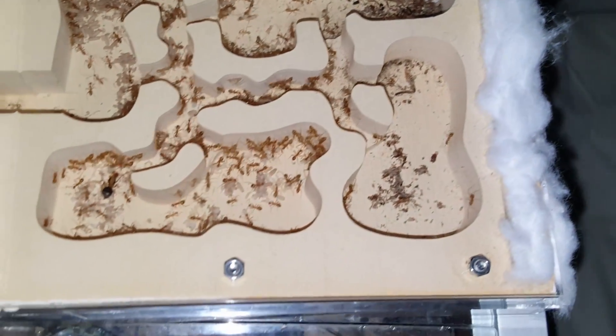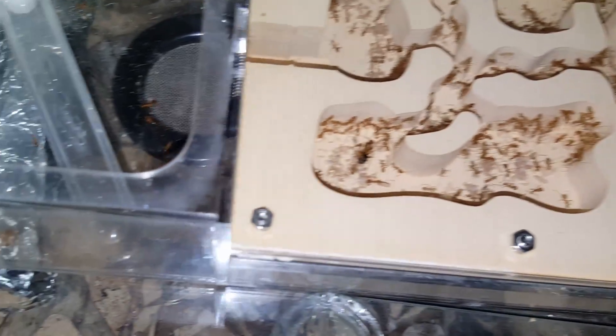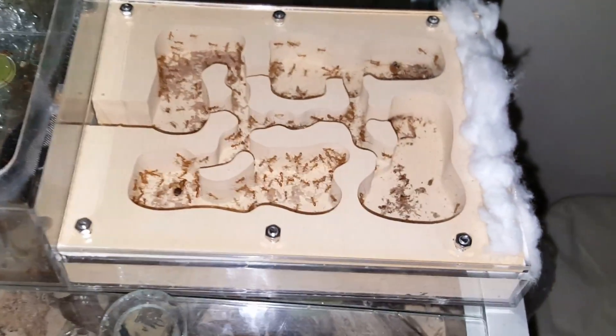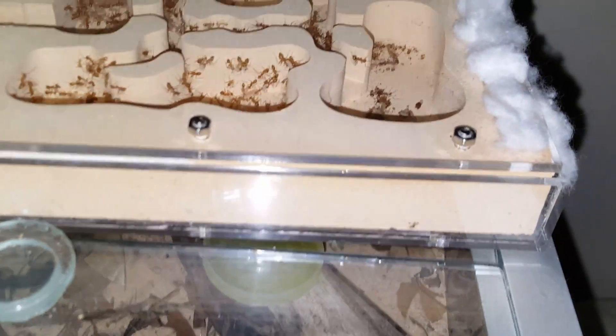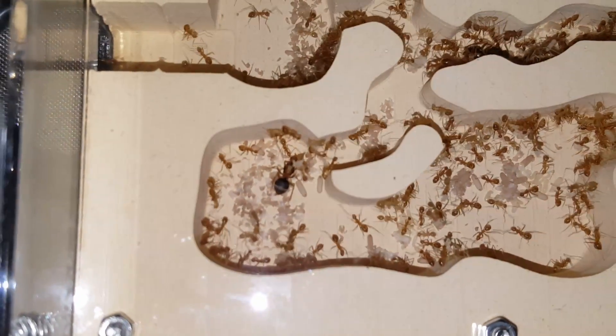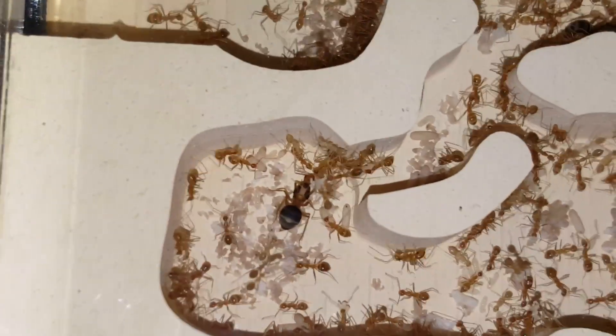This is an update video for my yellow crazy ant colony. It's a grout nest housed in an acrylic casing. My two-queen yellow crazy ant colony is doing really well with lots of growth.